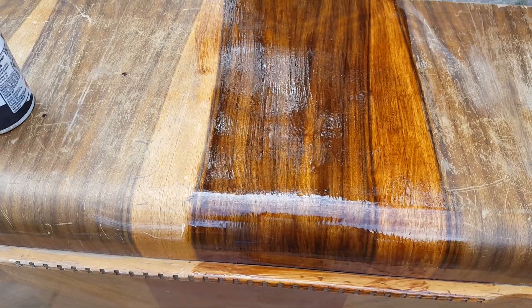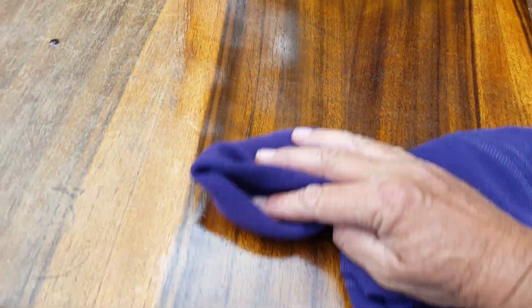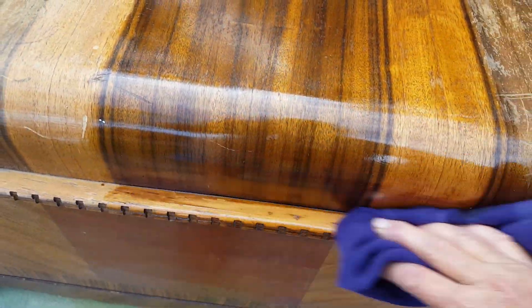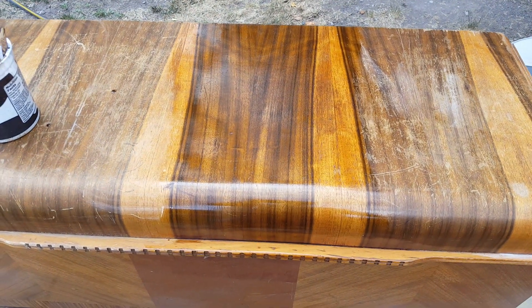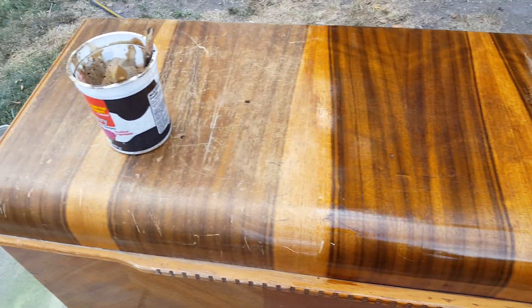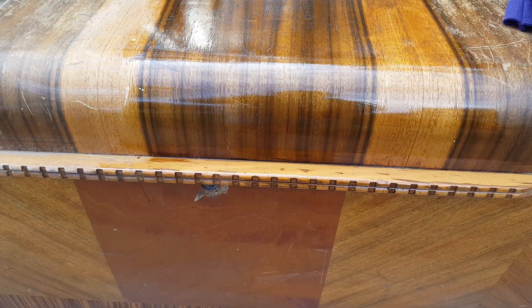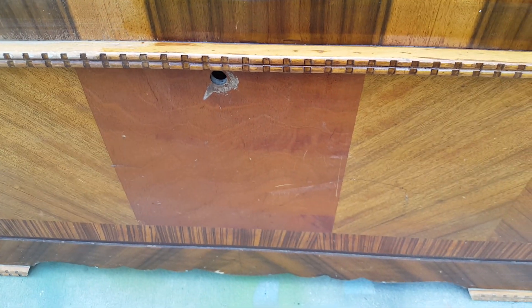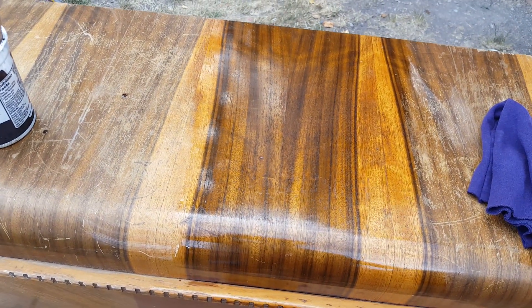Now I'm going to take this rag and wipe this off to show you what happens. I could let it sit a little longer to get a bit more color, but I'll wipe it now so you can see the difference. Look at that — you've got a completely different piece here. Look at the edge — I've only done a little bit of this piece, not the front, and you can see how the vibrance came back.